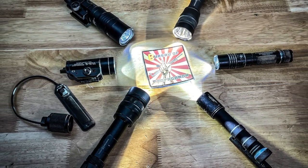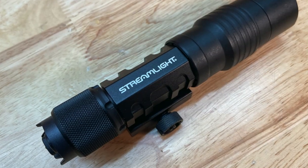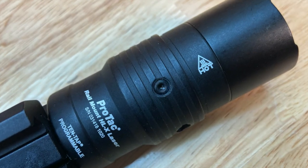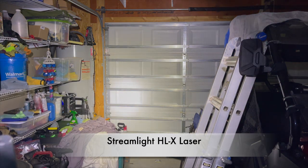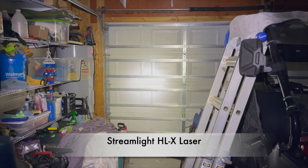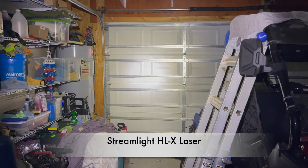The first one we're going to start out with is actually a fairly new one — the Streamlight HLX laser. This light has an integrated laser and it's a thousand lumens. Here you can see the amount of light that it puts out; it's pretty impressive. You can also get the HLX version without the laser, but I figured what the heck, it was on sale and I went ahead and picked it up.